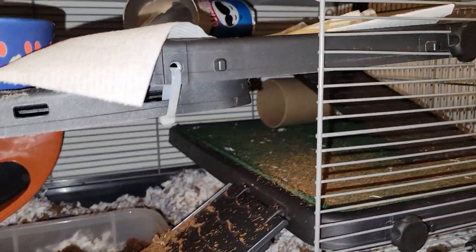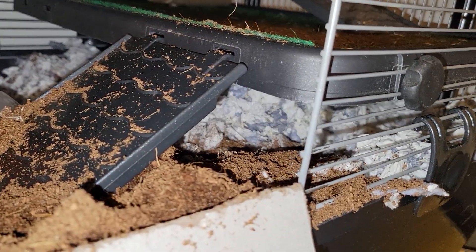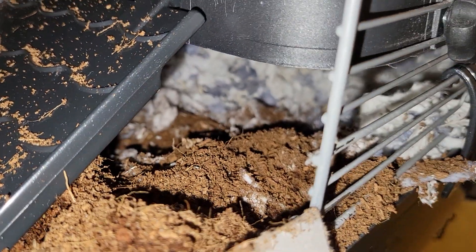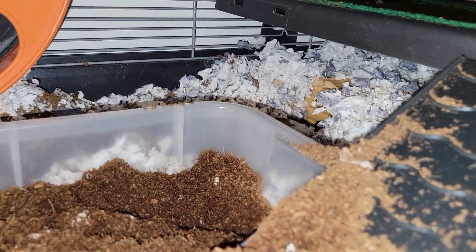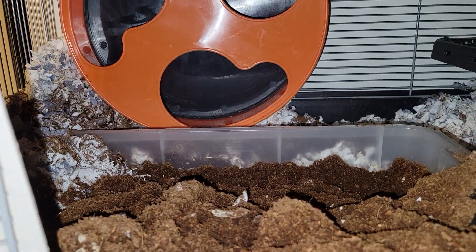Water bottle. And that's basically it. I'm trying to put something outside the other end of her nest box down in there, but she doesn't really accept it — she buries it all the time. And that's our house.